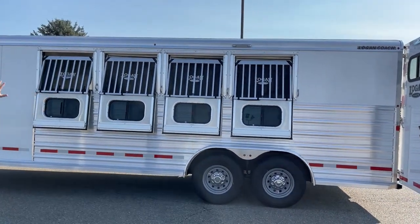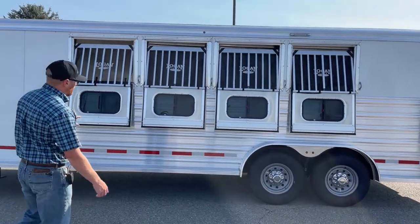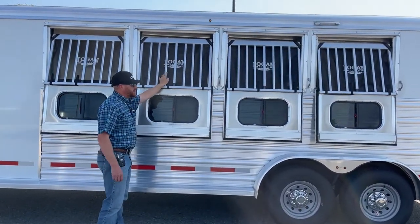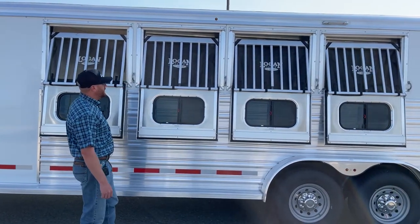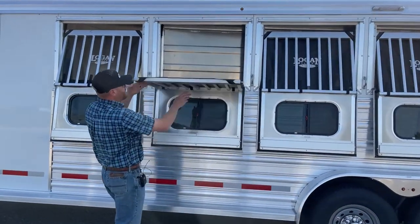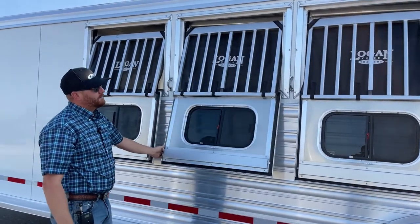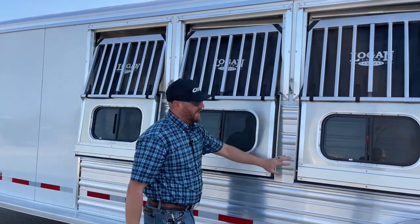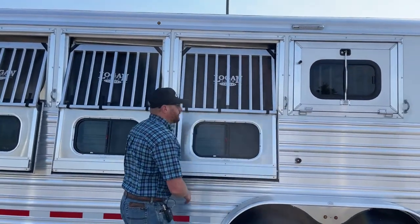You get bigger, wider drop windows compared to the Bullseye model. There's a lot of framework to these — big heavy-duty jail bars with screens. The screens easily come off; they just Velcro and slide off the top. Really easy to operate — you pull down on the middle bar and they drop down. Maybe you want to throw in a hay bag, give them some water, you're stopped somewhere and want them to be able to pop their head out. You can do that. These are really heavy-duty and stout, with a nice solid seal when you go to close them.